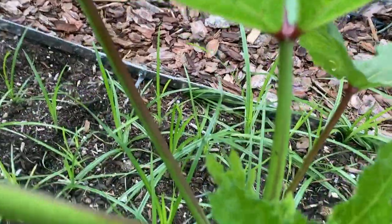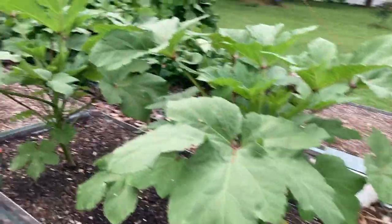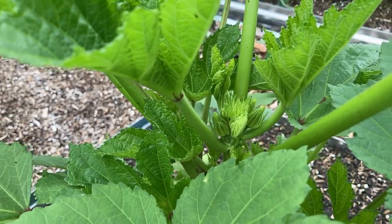Here you can see the earth grow is starting to do its thing, but look over here at the black cow — these are ready to go. It's already starting to grow some little okra. Look at that.